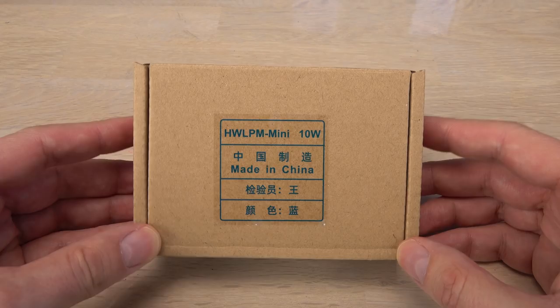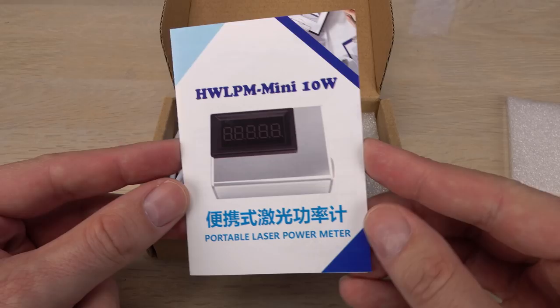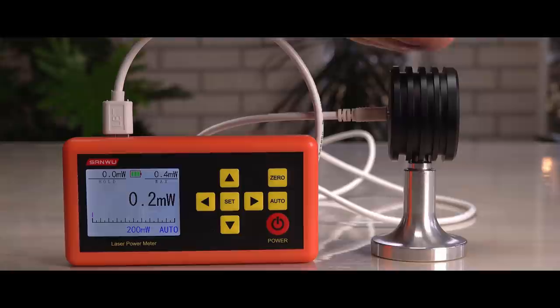Hi! A lot can be said about the times we live in right now, but one thing is positive: technologies that used to be reserved for professionals and very expensive are still getting more widely available and affordable for hobby use. Like the gamma spectrometer in my previous video and the laser power meter I will test in this video. This is the cheapest laser power meter I know of, but is it too cheap? How does it compare to the four times as expensive one I have used so far? Let's find out!